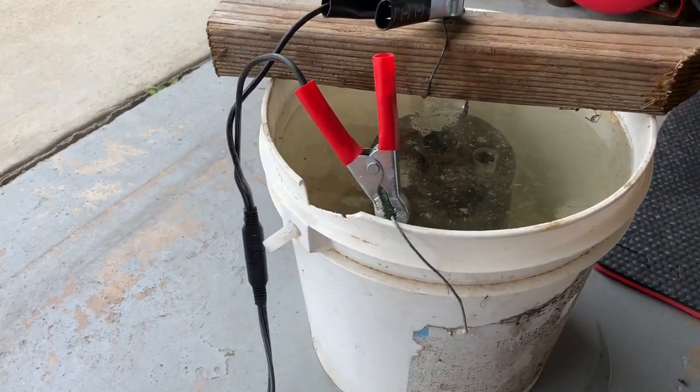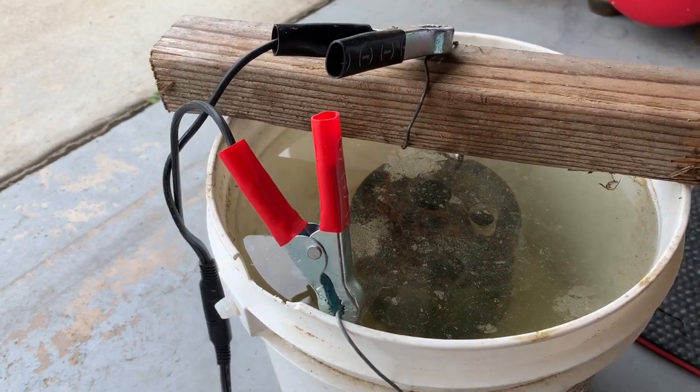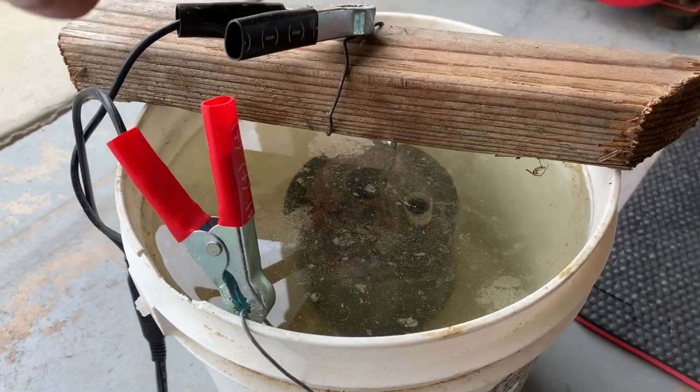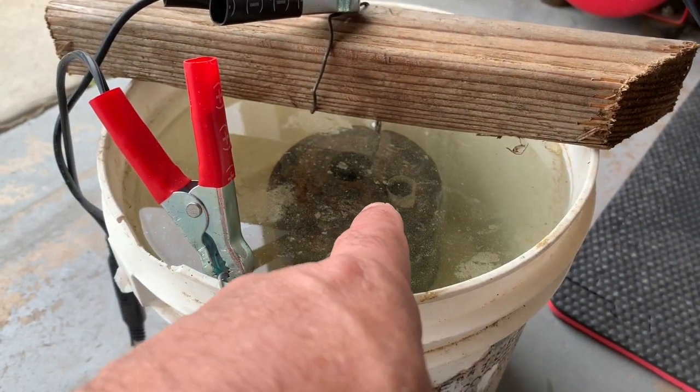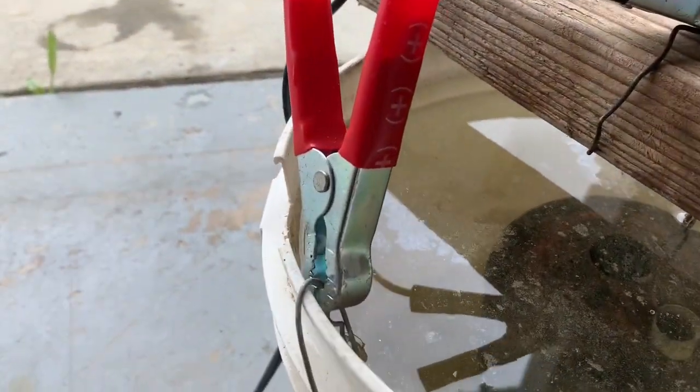I'm trying some electrolysis on that oil can that we found in one of our previous videos. It's pretty simple: bucket, water, a little bit of baking soda. Negative goes to a piece of baling wire, suspending that in the water. Positive to a coffee can lid.